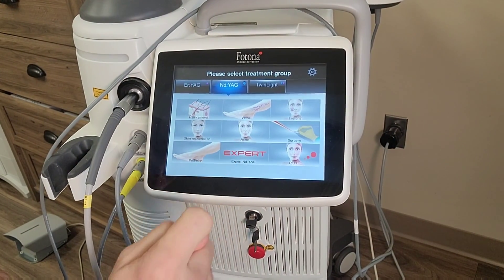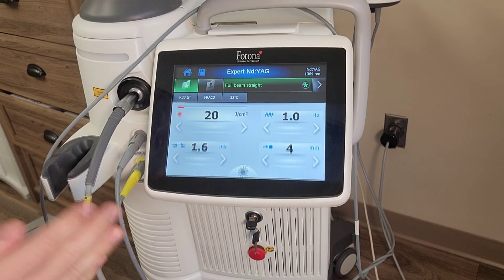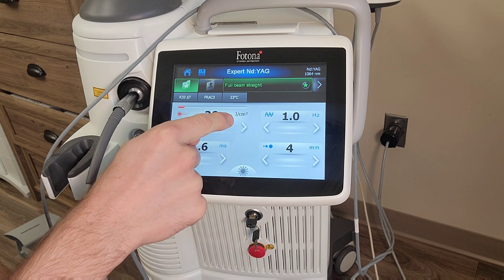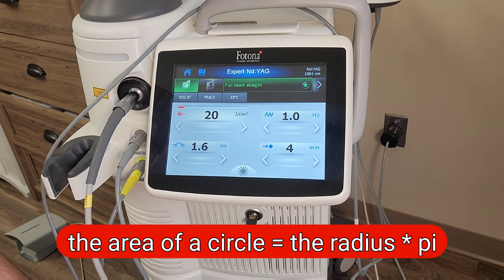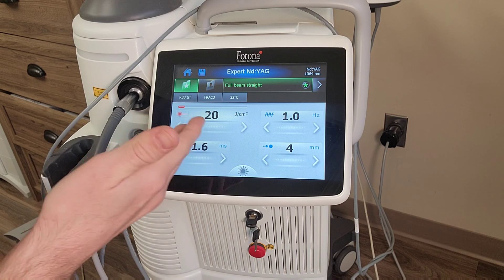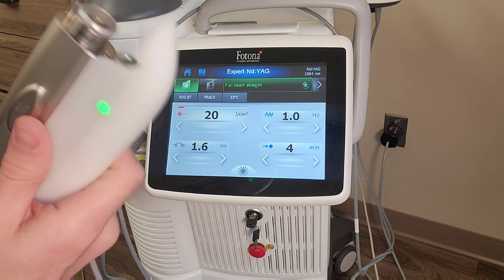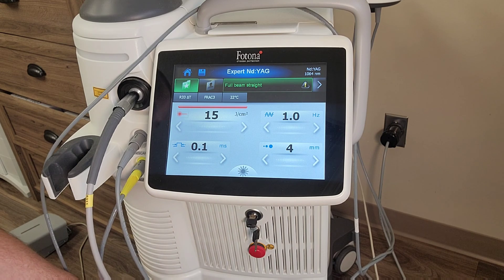On the menu we're going to go to Neodymium YAG, then to Expert. Even though we have a nine millimeter lens in, I'm actually going to tell the machine it's a four millimeter lens. What that does is change my joules per centimeter squared — the machine is going to deliver 20 joules per centimeter squared as if it were four millimeters. But since we actually have nine millimeters, there's about a fivefold difference in surface area between a four millimeter diameter circle and a nine millimeter diameter circle. So I want it to be less than ten joules per centimeter squared: at 20 J/cm² for four millimeters, divide by five, and that puts us at four joules per centimeter squared through the nine millimeter device. The reason I take it down to four millimeters is that it allows me to go down to 0.1 millisecond pulse duration.